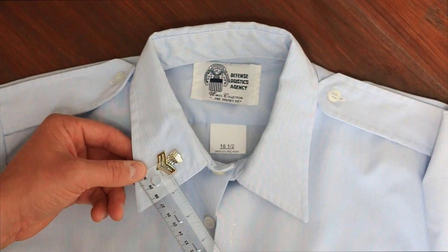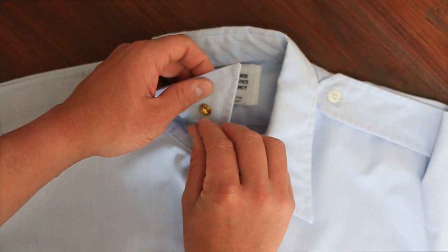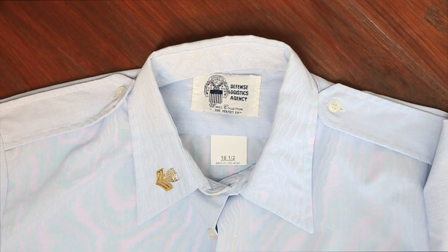You'll also notice that this edge of the chevron is parallel to this edge. Double check with the ruler, and repeat this process on the other side.